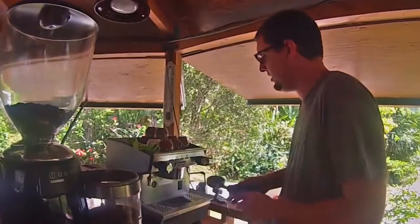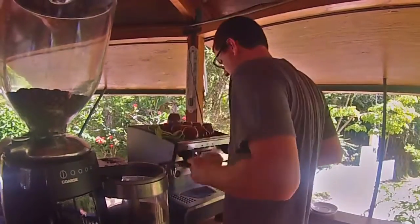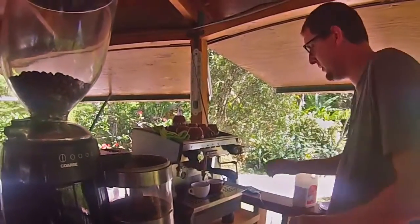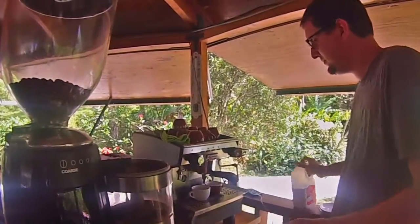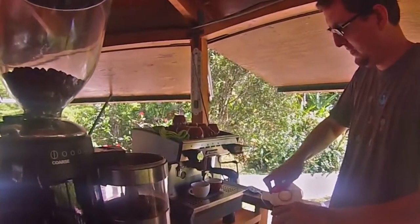You have to flush the group head. Immediately you do the insertion. You put that two cups. You have a nice steady stream, almost like a little red tail coming — any time now.